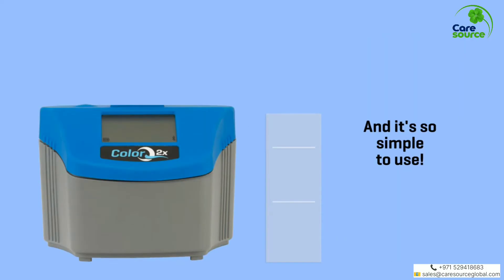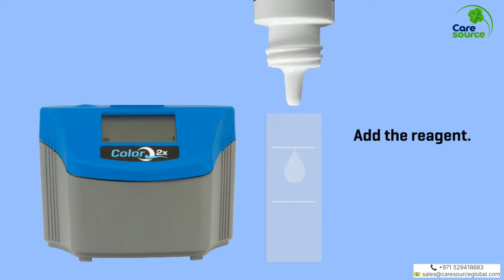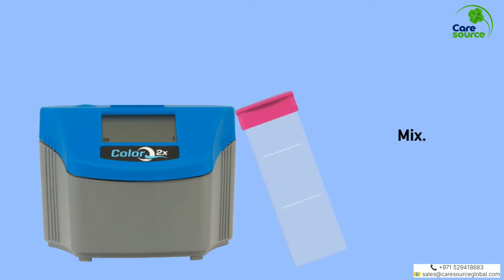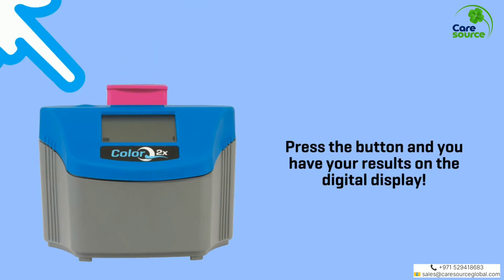And it's so simple to use. Fill a tube with your water sample. Add the reagent, then add a color-coded cap. Mix, then insert the tube into the photometer. Press the button and you have your results on the digital display.